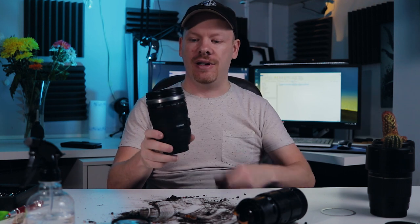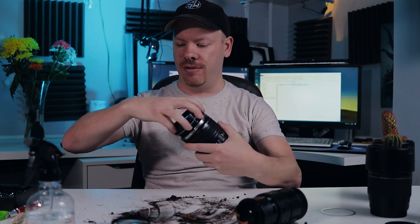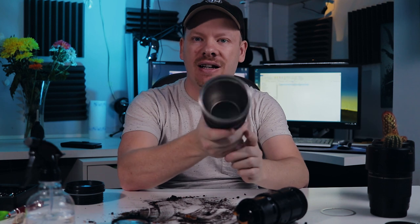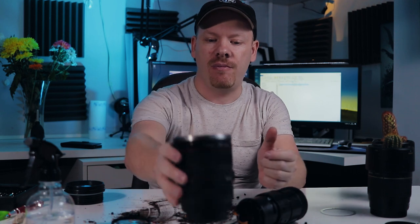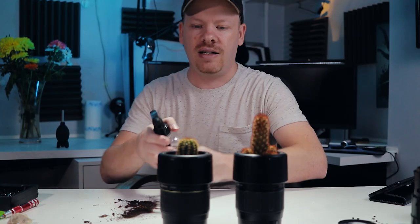In case you haven't got an old lens and you want to do this but don't want to spend a fortune, you can pop onto Amazon and get one of these — this is a lens mug. You can do exactly the same thing, just bear in mind you might need to drill some holes in the bottom for drainage, but that's a cheaper alternative to creating your own lens pot and lens plant.